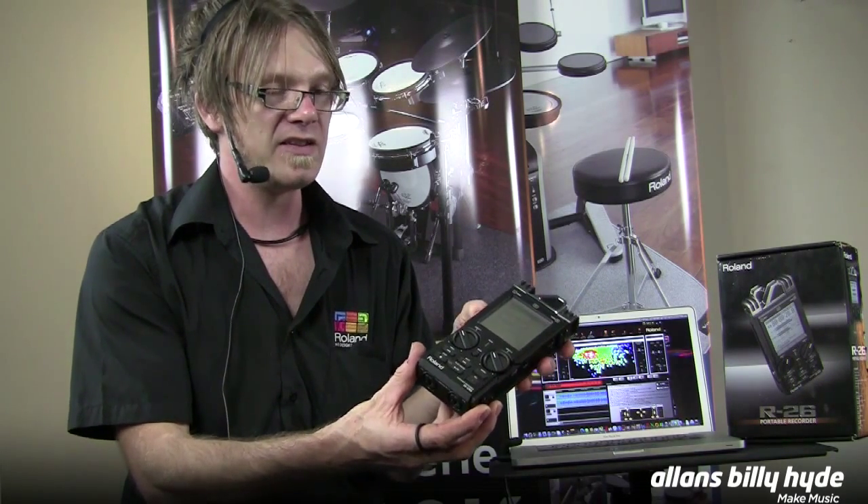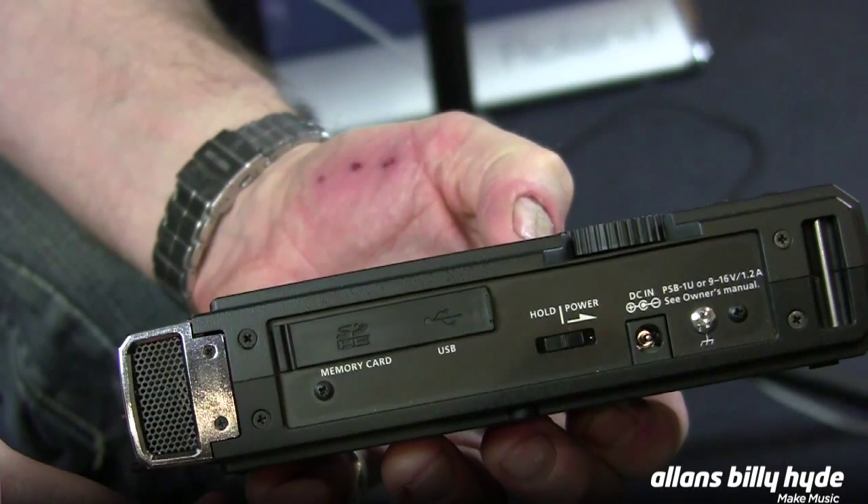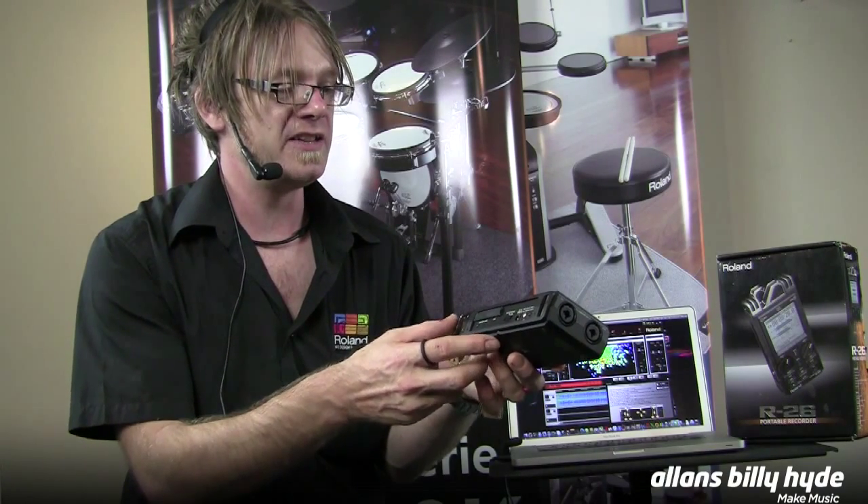The mic preamps are studio grade mic preamps from the vMixer series — brilliant sounding. And the memory slot on the side is the SD memory slot for saving all of your recordings. Pull it out once it's full, stick a new card in, and continue recording.